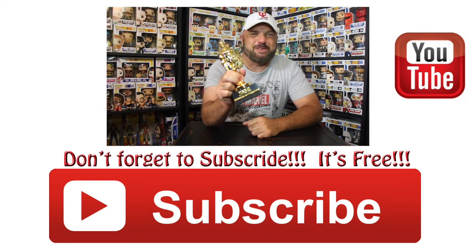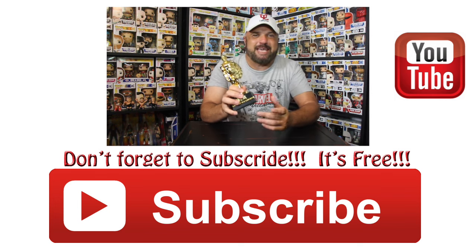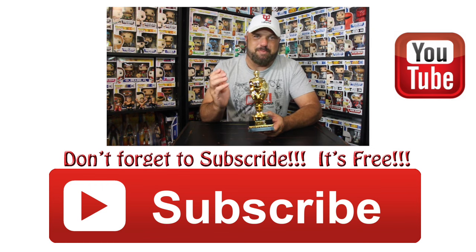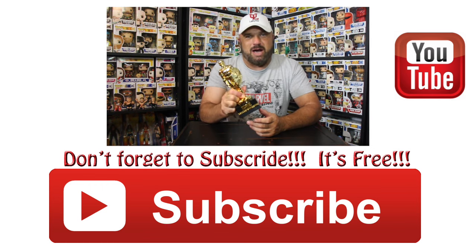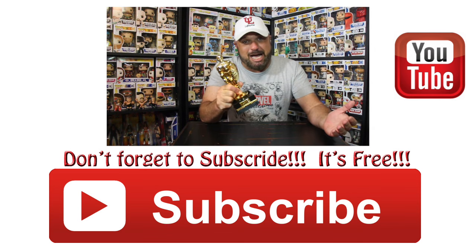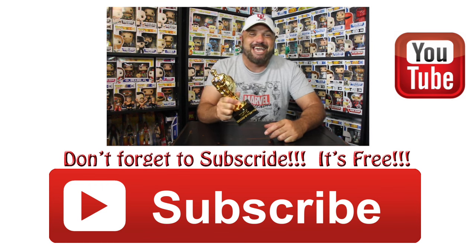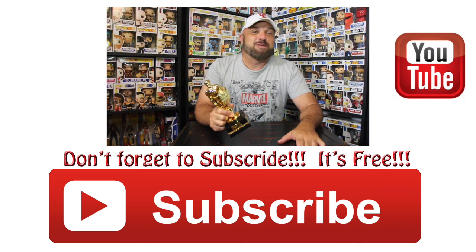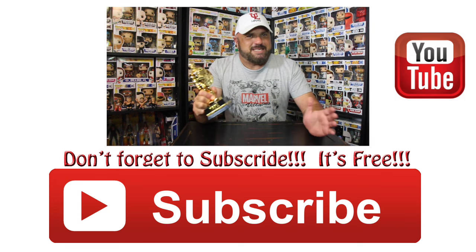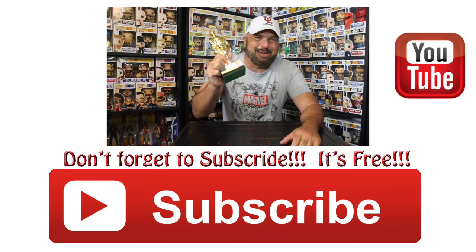I'd like to thank Funko for this award. I would like to thank everyone else that's in this room. I would like to thank the Academy. I would like to thank my parents for being there for me. I would also like to thank my wife for putting up with me for buying these things. I'd like to thank my job for employing me so I could afford this award. And also one more thing before I leave — climate change is real. It is affecting the species, or however Leonardo DiCaprio said it. Anyway, thank you guys.